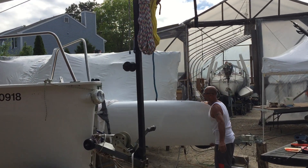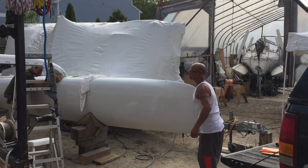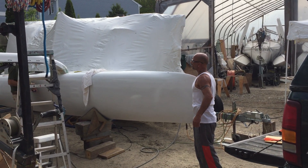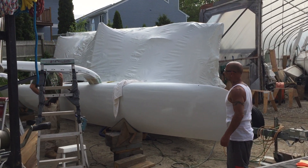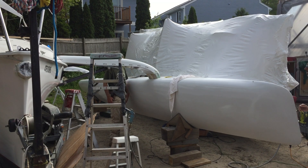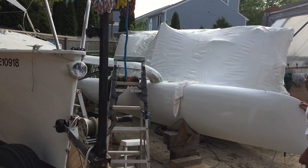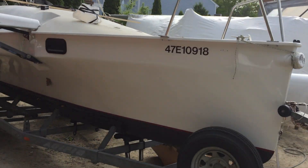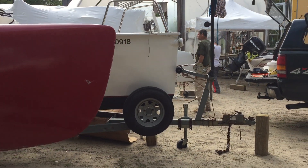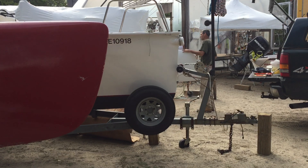Mounting the F-85 floats — you can see Jason just kind of lifting it really easily. That's Greg Feldman. I'll give you a perspective here of the size, so there's the old float still on.